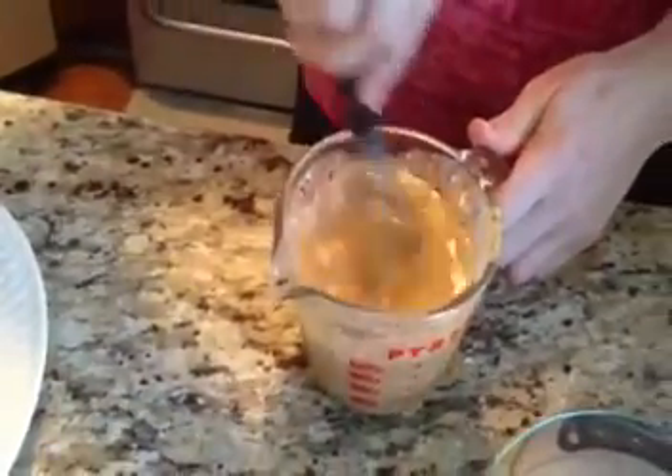One tip I will tell you is that I normally let this sit in the refrigerator overnight, because it will thicken up if you give it enough time. Sometimes it can be really runny right off the bat, so allowing it to sit in your refrigerator overnight will give it some good thickness.